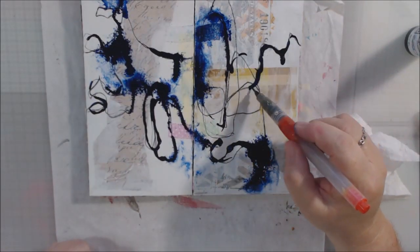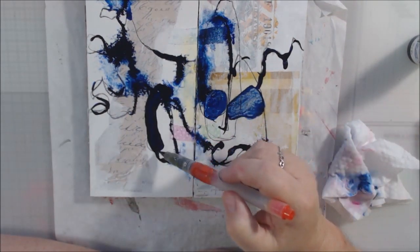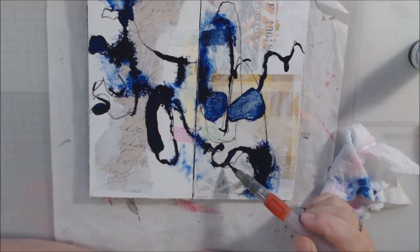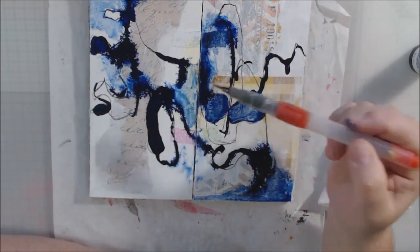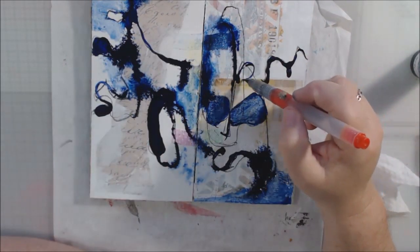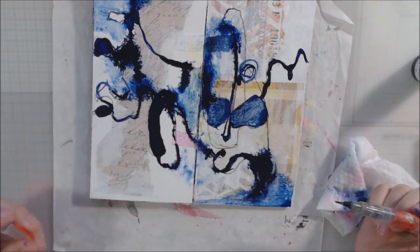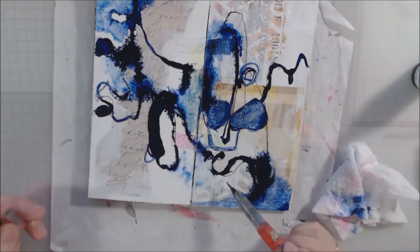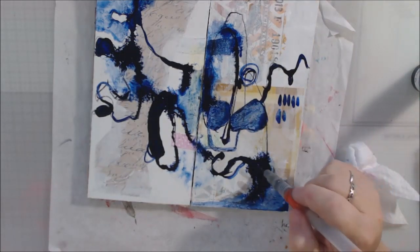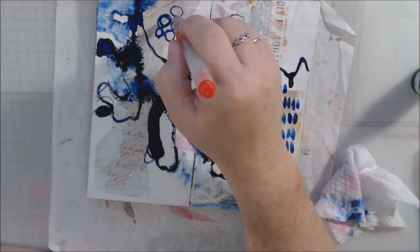She was of the opinion, and so am I, that it's nice to start with a journal page that already has something on it. So I used a Payne's gray Inktense pencil, and then I also used a dropper — a plastic dropper, I have a whole bag of these I ordered off Amazon. I got some of the indigo fluid acrylic from Golden, it's called Golden High Flow, and I just kind of traced over those scribbly lines, then did a little bit of spritzing of that wet fluid acrylic.